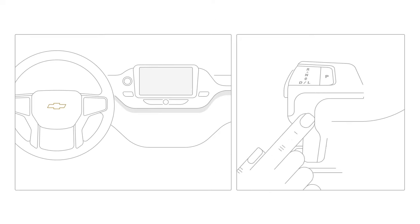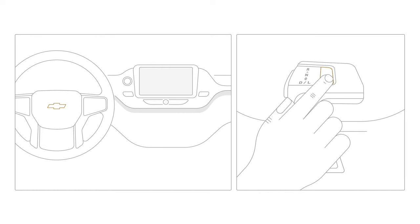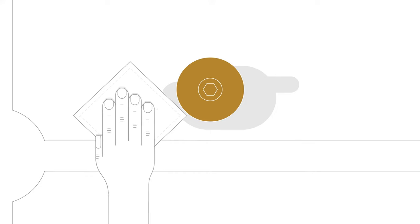Before we begin, make sure your engine is turned off and the parking brake is applied. It's also important to wipe the area clean to prevent fuel contamination, because when dirt, water, or fuel with dirt or water enter the clean side of the fuel system, it could lead to more expensive repairs down the road.